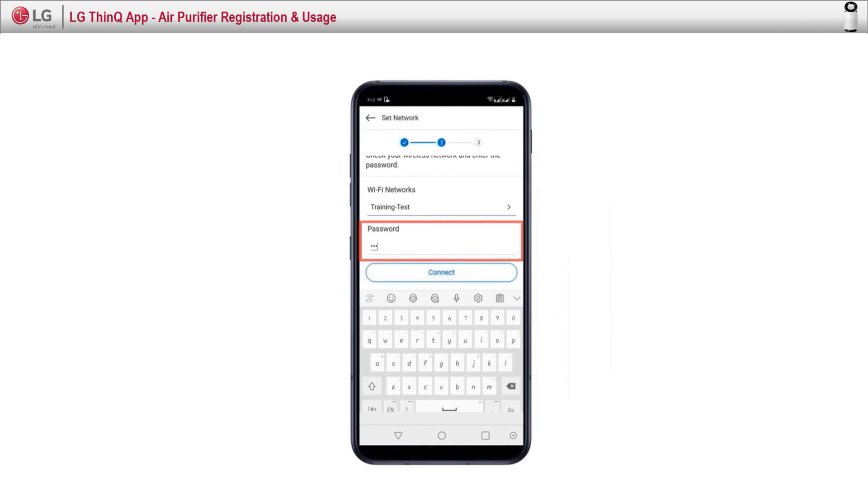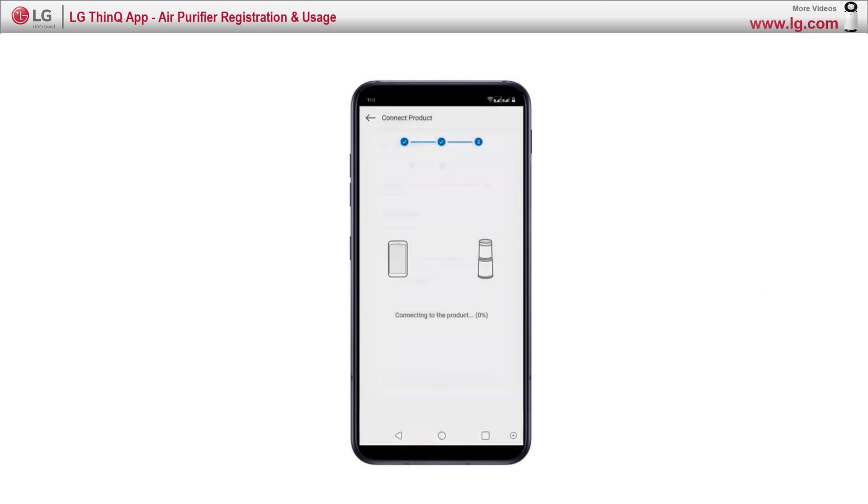On the smart device, insert the wifi password and click on connect. Then the SmartThinQ app and air purifier start connecting.